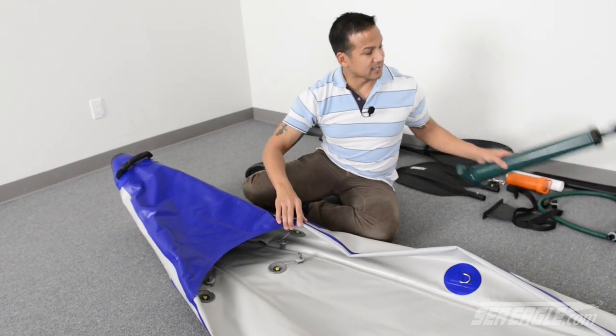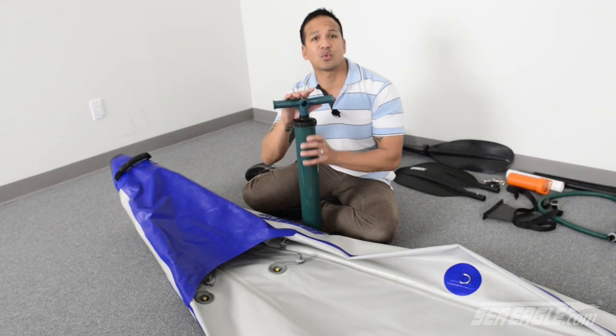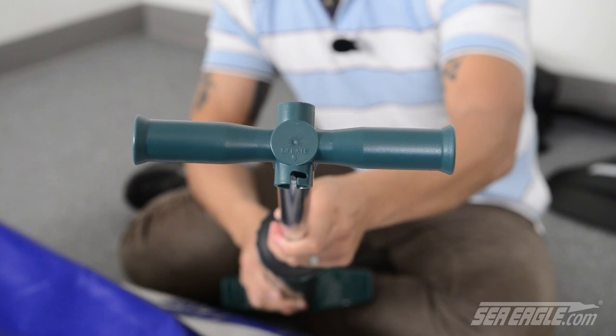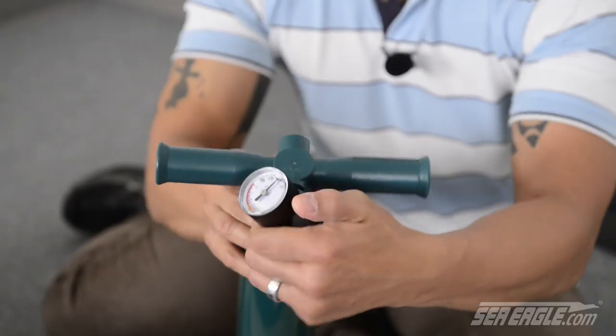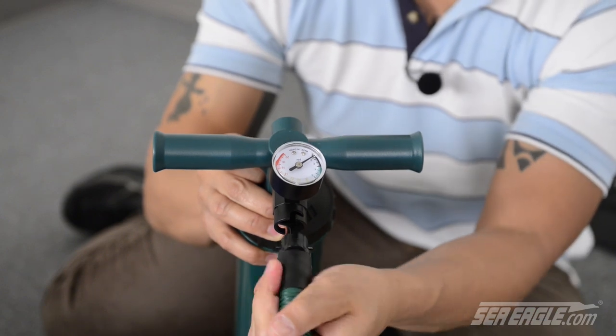Included with your Razorlight is a high-volume high-pressure piston pump, and setting it up is quite easy. You'll notice on the top of the handle it reads the word 'inflate' with an arrow pointing to the port. Locate your inline pressure gauge and attach it here, then take your pump hose and attach it to your pressure gauge.